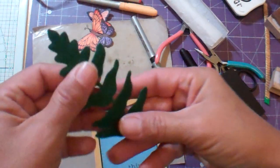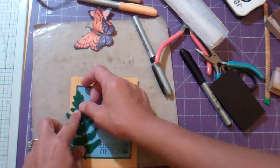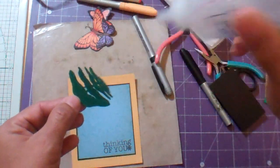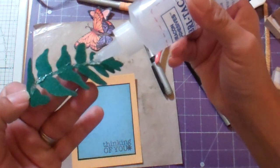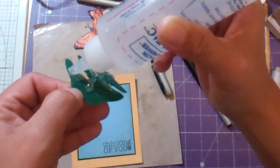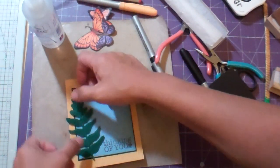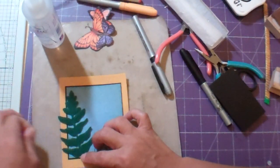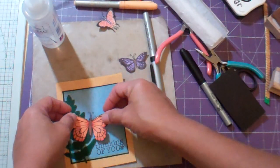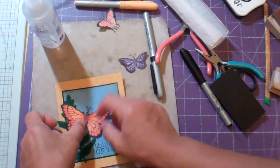And then I have this felt fern that I cut using my NestAbilities foliage, and that's going to go right here. I'm using the Fabri-Tac permanent adhesive and I'm just going to dab it on the back in several places. I like this glue a lot, especially for things like this. I just kind of want it to be a little bit curved. And then we'll do our butterfly — I think it's going to go maybe right there.